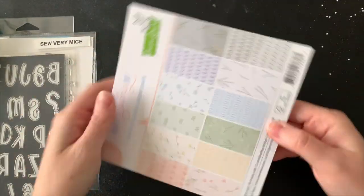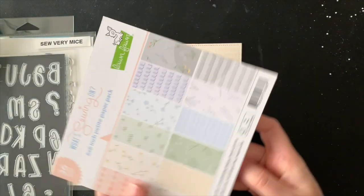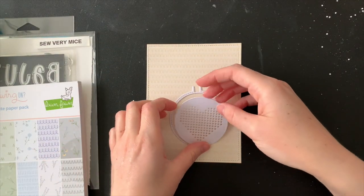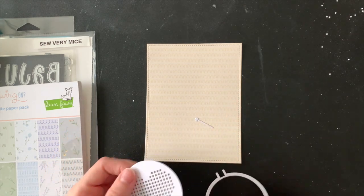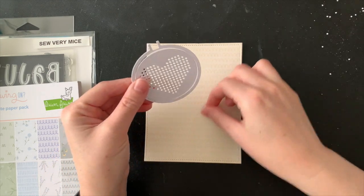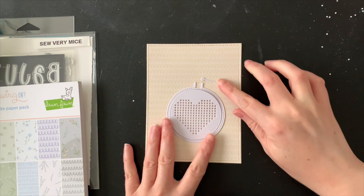I'm using one of the yellow sheets of paper from the What's Sewing On paper pad. As you can see here I have already cut out my paper pieces — I have my embroidery hoop, the little screw that goes at the top, and I'm using the heart shape today. There is my paper cut with the largest stitch rectangle die.